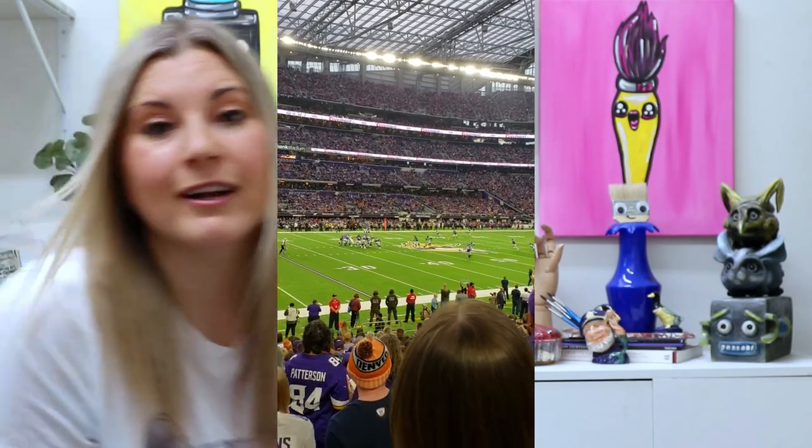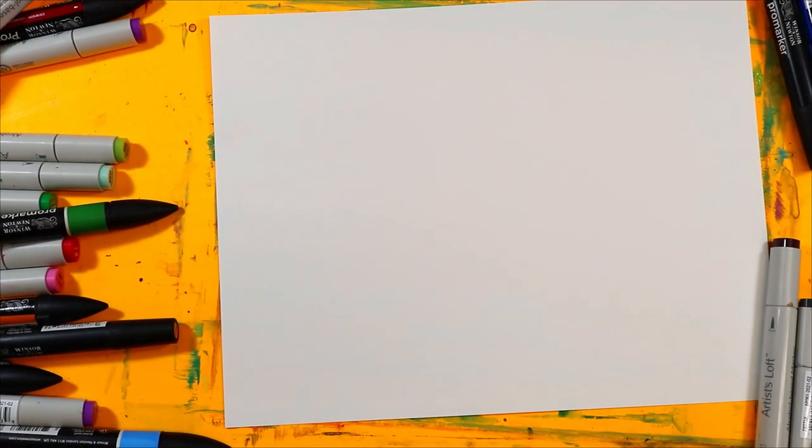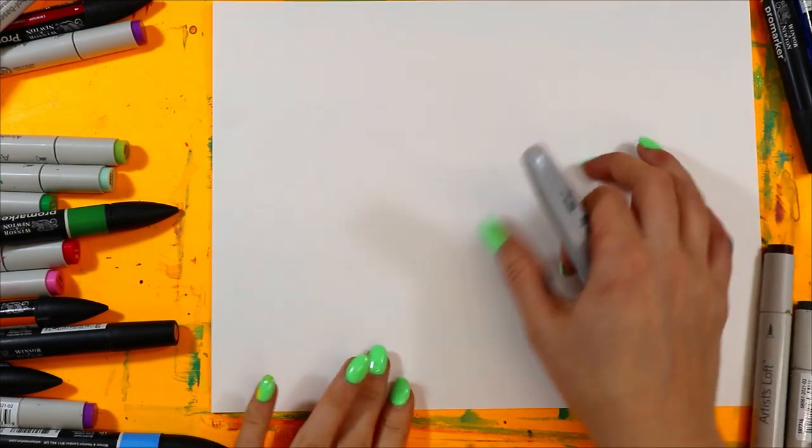Alright, so we're going to head on over to the art studio where we are going to create a cartoon baseball bat and baseball, and then we're going to make an American football artwork. See you there. Let's do our baseball and baseball bat — as soon as I find my marker. Oh, there it is.